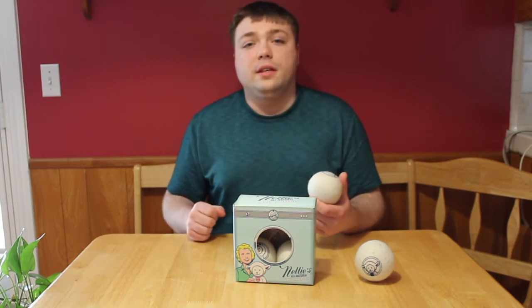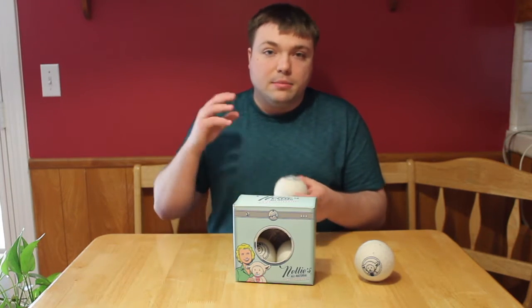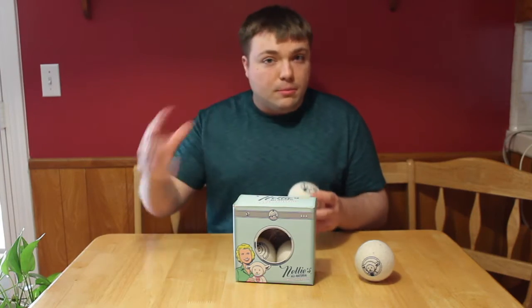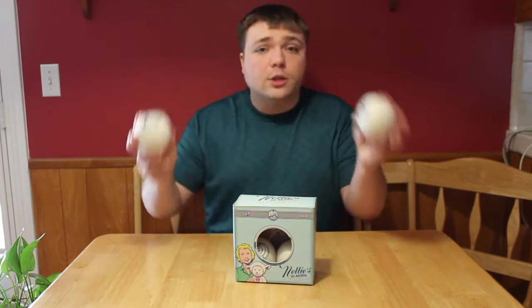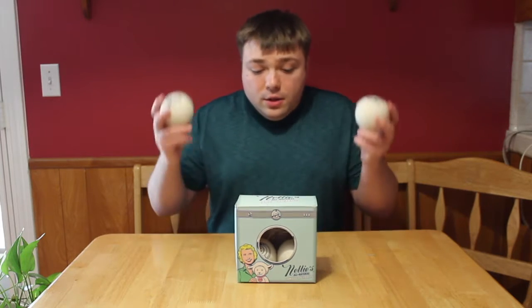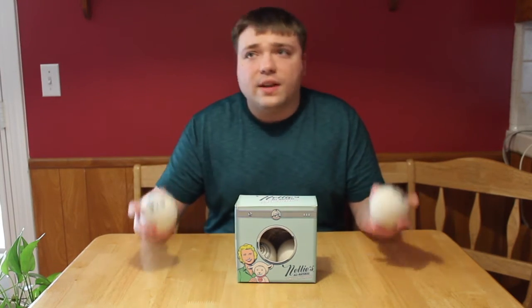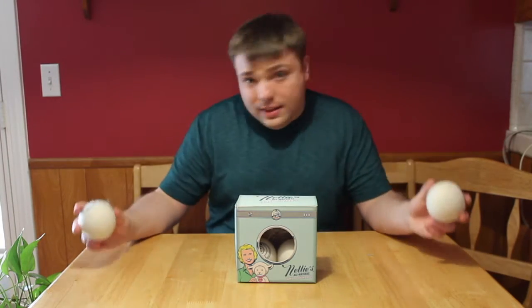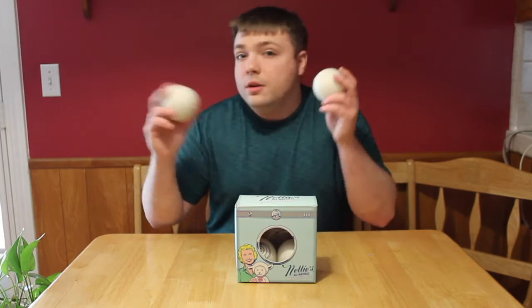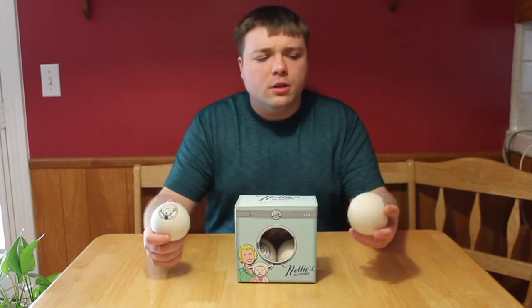The point of all this is that it will take the static out of your clothes, it will make them smell better, it will make them dry faster, and they make literally almost zero noise when in your dryer. So basically, these are the static fix. And I know if you live in some places like we do, we get static on all kinds of things because of wind and stuff like that. But these balls can help you get through that.